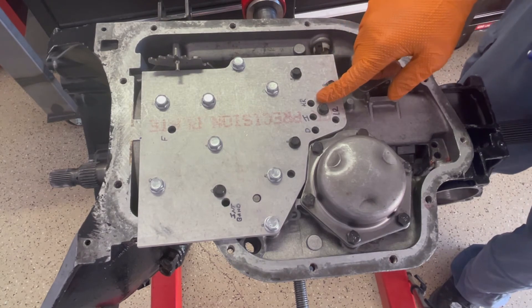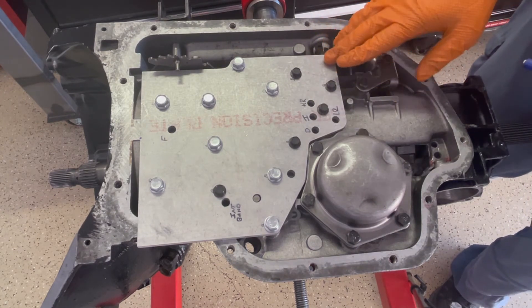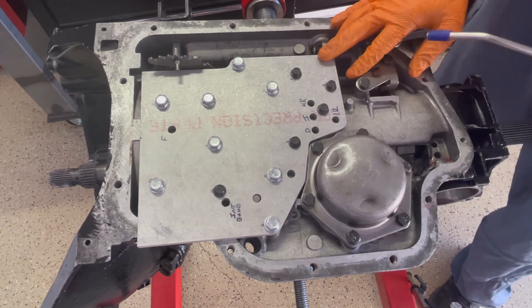Normally you would test high reverse, but because we're dual feeding this transmission internally — dual feeding the direct clutches — this has been blocked off with a cup plug. So there's no point in testing it.